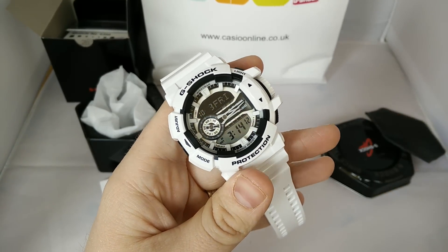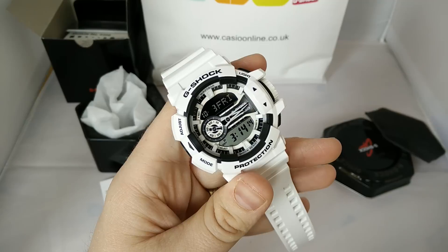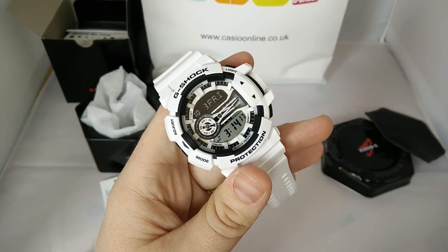Hope you enjoyed my review of the GA400, and I hope you guys managed to score one if that's what you're after. Peace out, thank you very much.